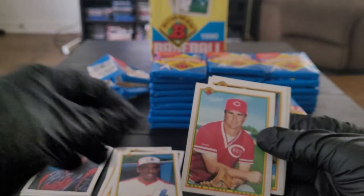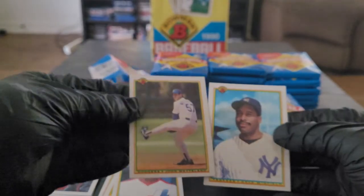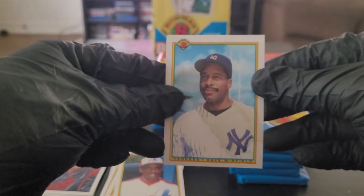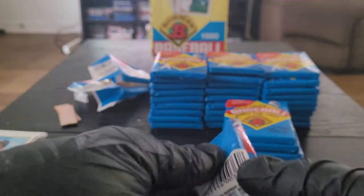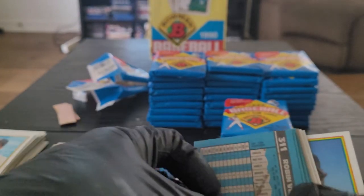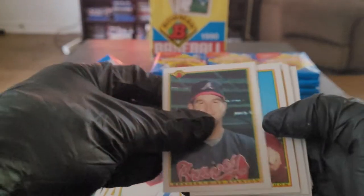Big fan of John Wetteland growing up. See, this Dave Winfield card — the gum is actually seeping through the front of the card, and that's too bad because Dave Winfield's a Hall of Famer. I would definitely take a better look at that card if it didn't have that gum stain. Robin Ventura on the gum, Mike LaValliere on the wax, Don Mattingly art card, Mike Stanton.